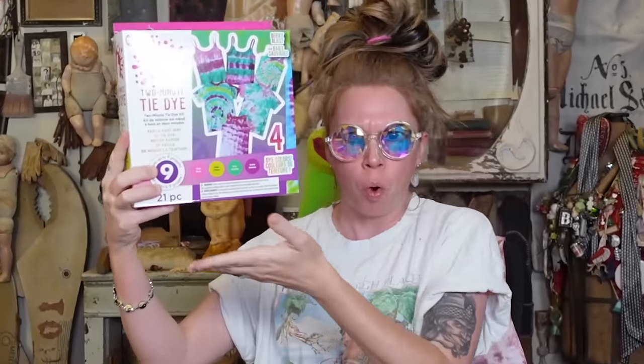Hey everybody, it's Bunny, and it's everybody's favorite day of the week, the day of the week where we ask ourselves: does this thing really work?